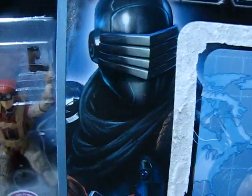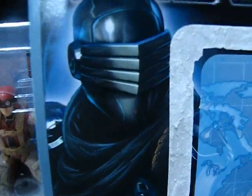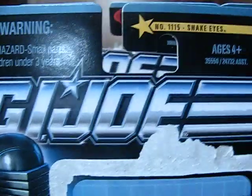Well, thanks for joining me again there, folks. This is going to be the actual haul video that I planned to do in my first video. I'm going to start off here with a really quick view of the card art of the Wave 5 POC Snake Eyes. He's called a Ninja Commando, and here's the card art.